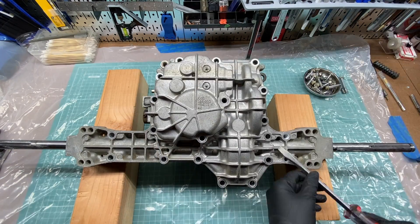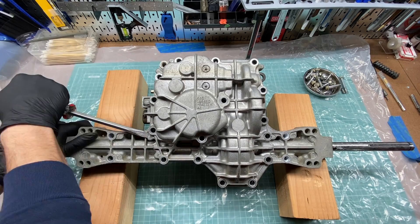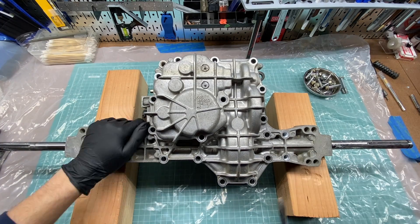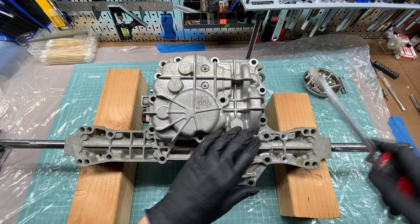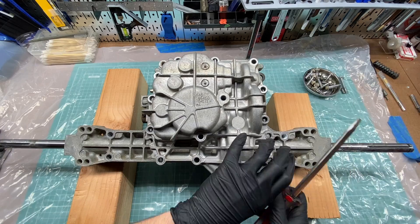I have a John Deere D130 that comes with a variant of the K46 called the T40J. John Deere considers this transaxle to be a sealed, non-serviceable unit, despite the fact that it is serviceable if you're willing to take it off the machine and open the case.